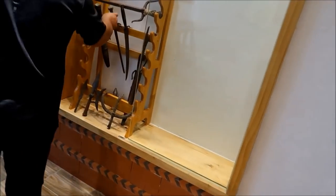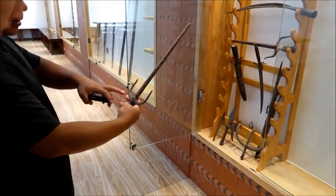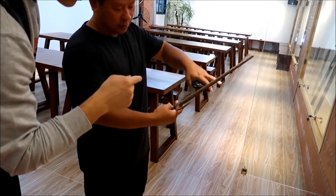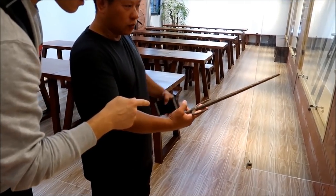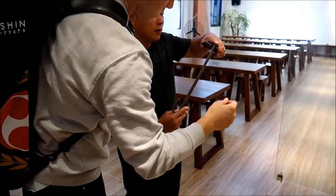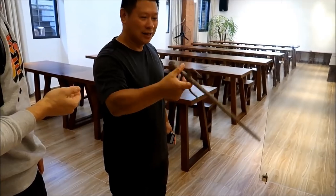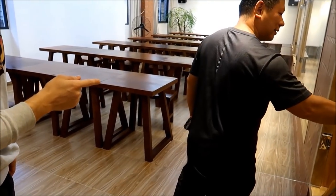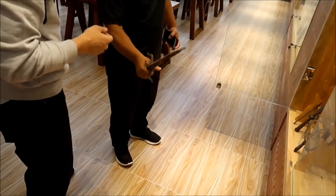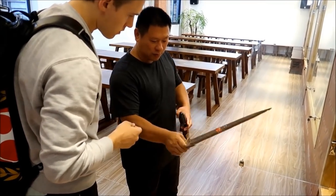This is about a hundred years old. Is this two pieces or one solid piece? Two. Late Qing Dynasty to early Republic era. This is wood — a bigger piece.